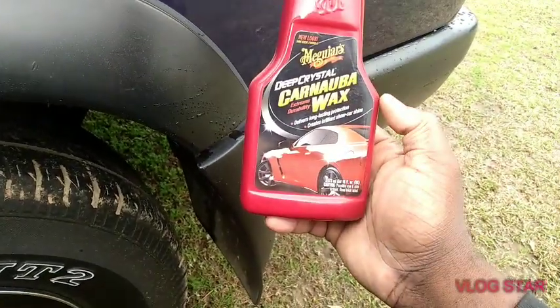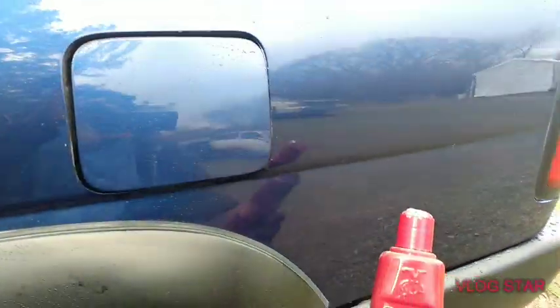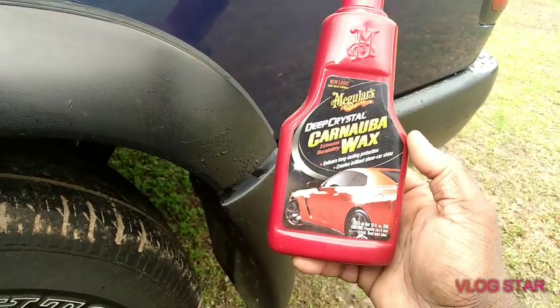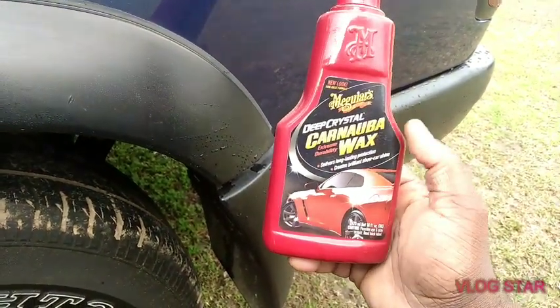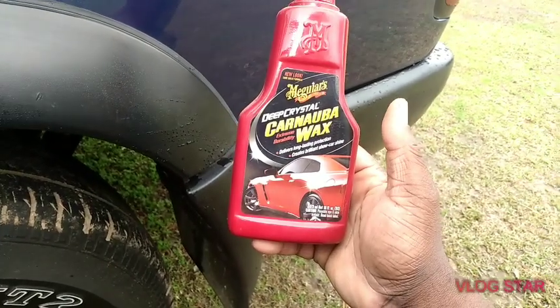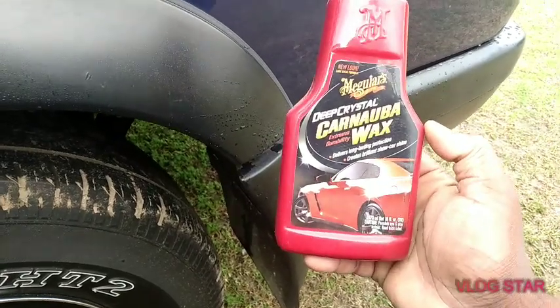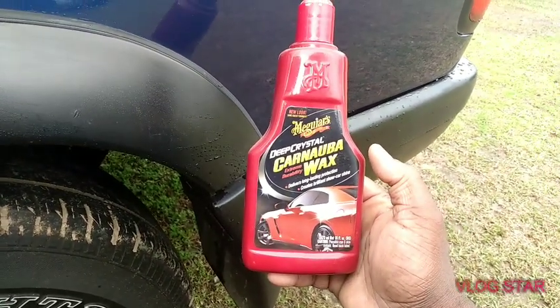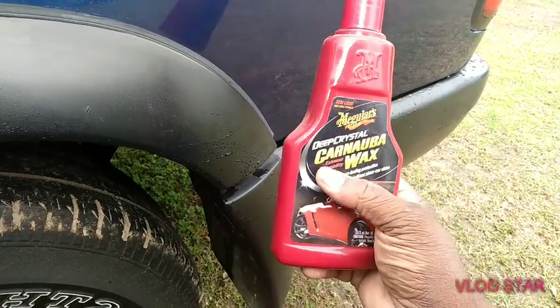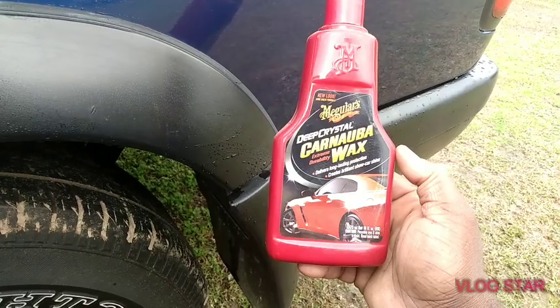The good thing about carnauba wax is it gives you a nice pop shine on your paint, so it's a great winter protection as well. It's going to give you a lot of shine and gloss on your paint. That's what carnauba wax does — it gives you a lot of gloss. If you're looking for gloss, look no further than this Deep Crystal Carnauba Wax.